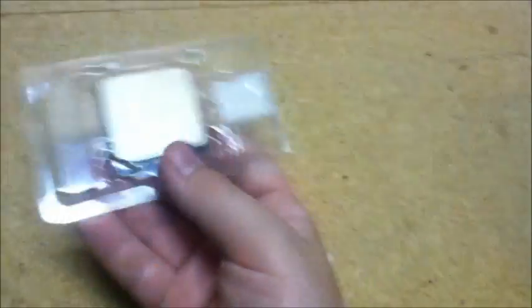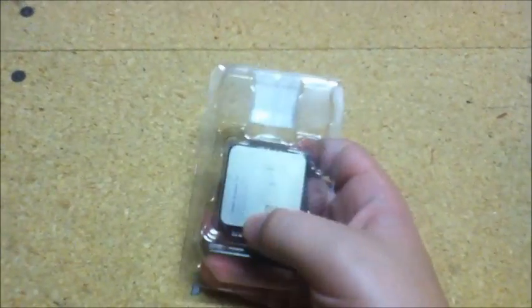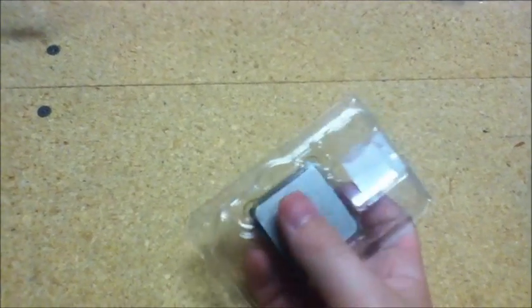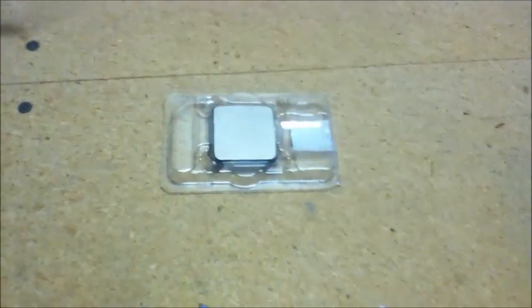Usually when you get a processor you get a little sticker — when I got my FX I got the FX sticker to put on my computer. Mine did not include one. In the box you get the processor in a little plastic tray, the sticker, and the processor itself.